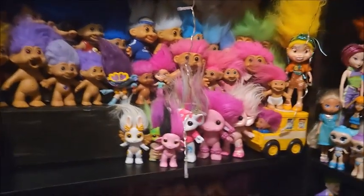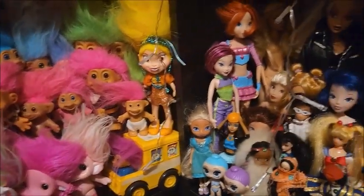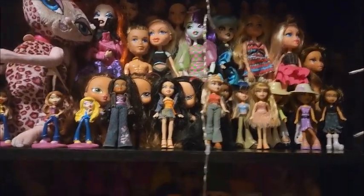Did I cover her? Oh, she's right there. It's like a doll, so I don't know. I don't have enough of them to put them by themselves. I also did fix my Bratz, so that's what that looks like right now.